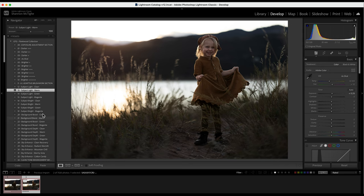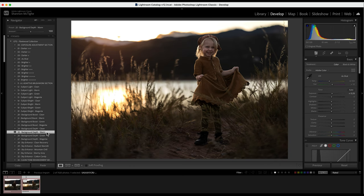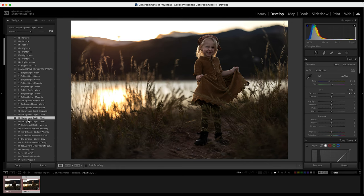Then I'm going to come down under the background section. We have background boost and background depth. Background boost makes your background much brighter, whereas depth brings down exposure a little bit and adds color. For my personal taste, I'm going to do depth warmth and click on that. Remember, you can always come back and change it — if you want background boost instead, just click on it and it'll change.